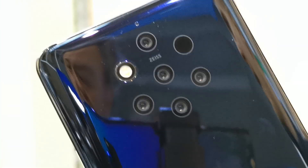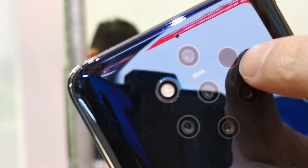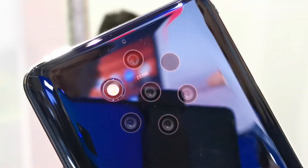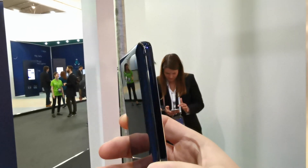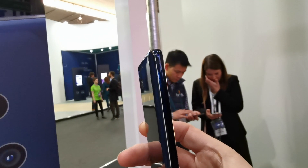It combines all five images into one using AI and computational photography. There's also a time-of-flight sensor to accurately measure distance and build that depth map so you can move across it precisely. And even with five cameras, it's slim — no protruding camera, no camera bump, and it's a very light phone.